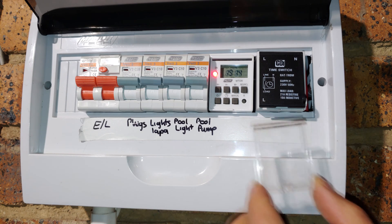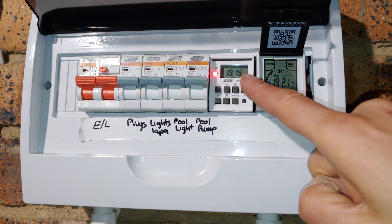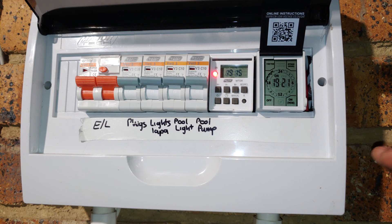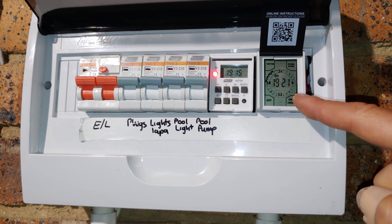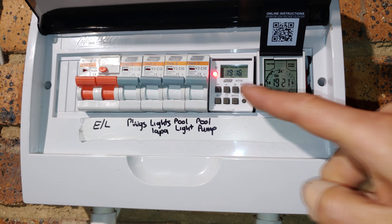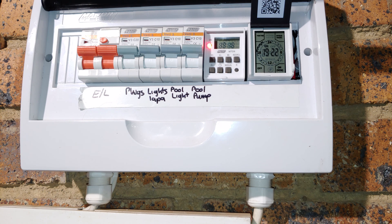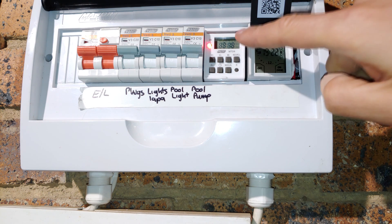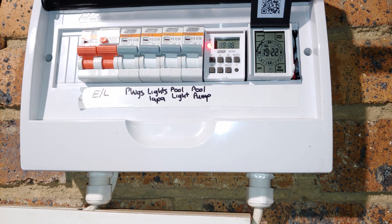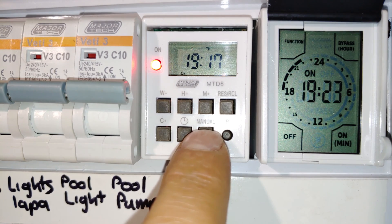Just for complete accuracy, the MTD8 does come with a little cover, same as the CBI. Having a look at the readout, at about five centimeters below the horizontal plane it becomes a little bit challenging to read the MTD8. The CBI's larger numerals are easier to read. Going a bit lower, on the MTD8 you can still make out the time but it becomes very difficult — the small symbols for auto, on, or off and the day of the week mean you have to be very close to this timer to read it.